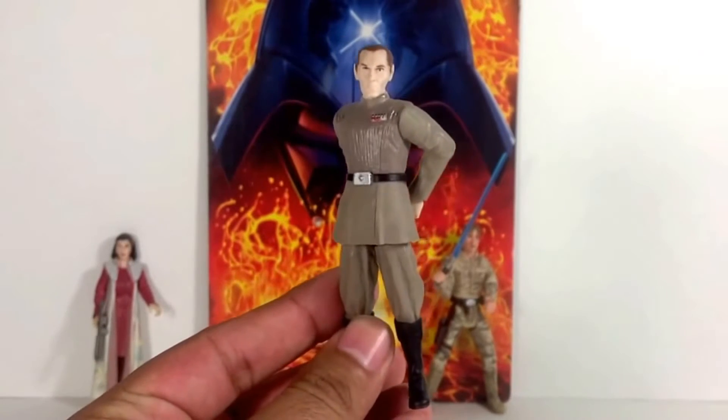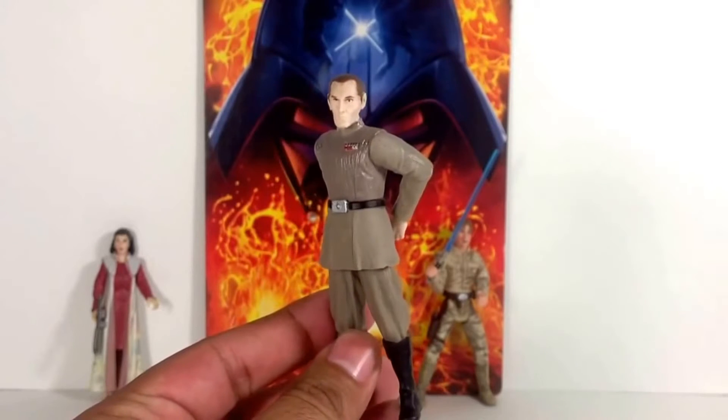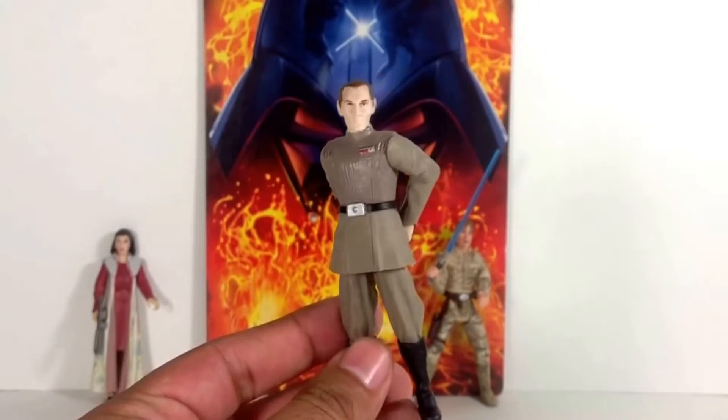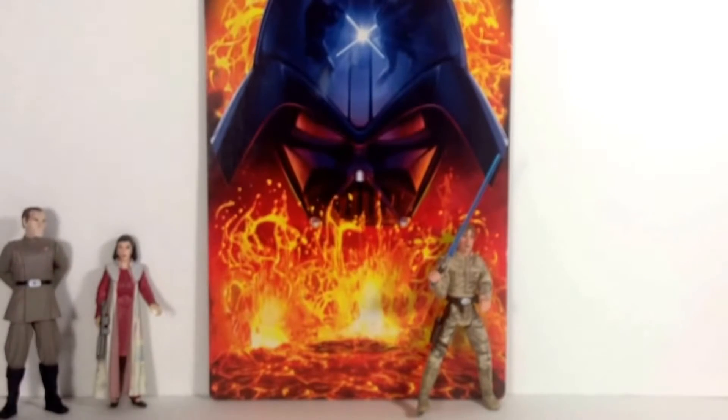This one was my favorite of the extras — I really appreciate this, Victoria. This is a Governor Tarkin figure from the Run to the Sith line, I'm very positive. This is a fantastic figure, definitely my favorite of the bunch. Thank you for those extra Star Wars figures.